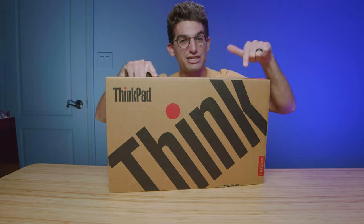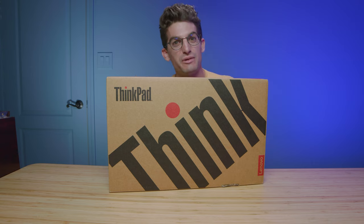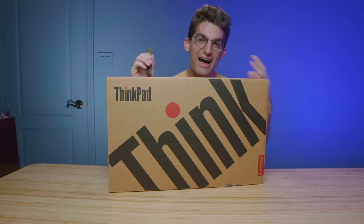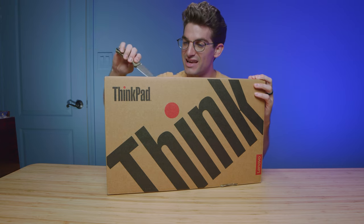They call it the Lenovo ThinkPad X1 Extreme. This is the fifth generation and I've had a lot of questions about this laptop but I personally have never had the opportunity to review one. So in this video let's unbox it and take a look.